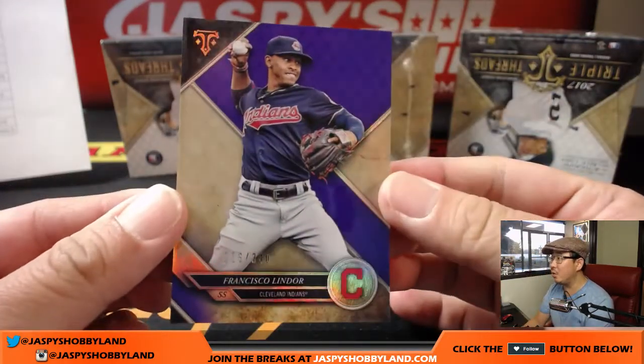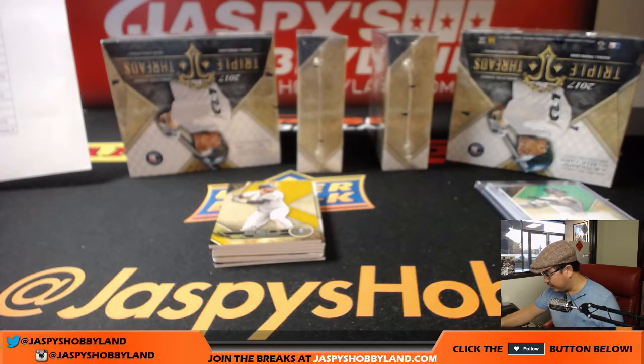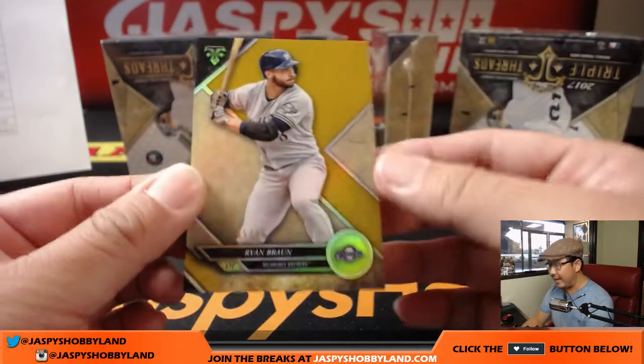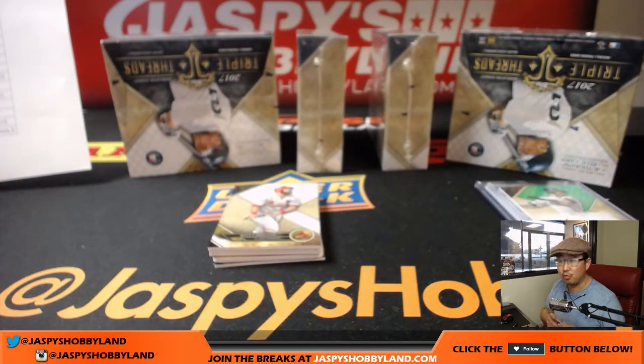We've got Lindor to 340 — that goes to the Tribe, that'll be for Daniel Anderson. We got Braun, 45 out of 99, for the Brew Crew — that'll be for Rory.